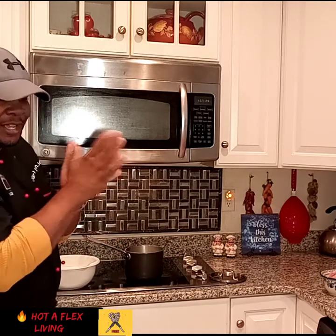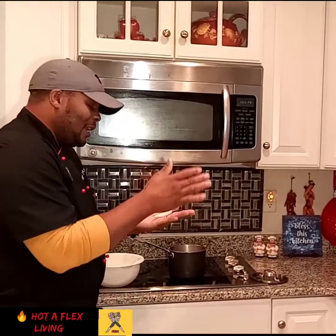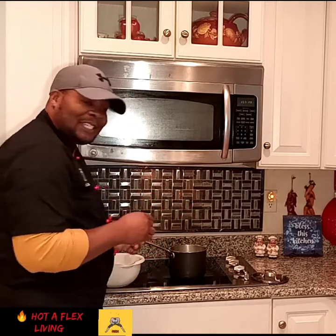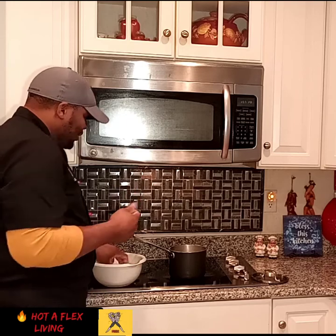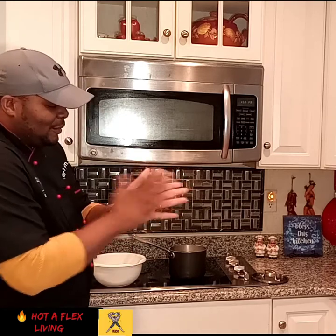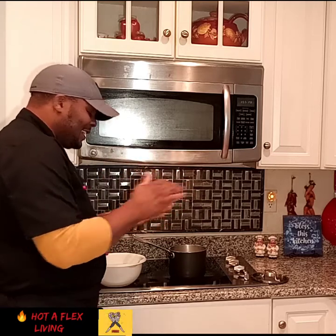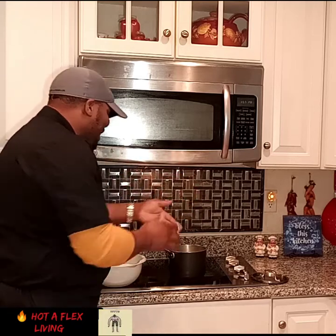It was yesterday — one of my subscribers saw me and asked, 'Yo, do y'all know they make fish tea?' I'm like, y'all know fish tea? So, Obed, I'm making some fish tea, bro — you gotta taste this. I don't know how you're gonna taste it, but try it.